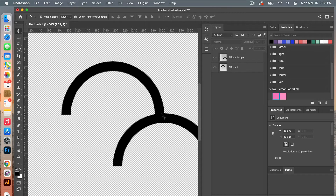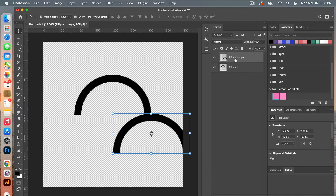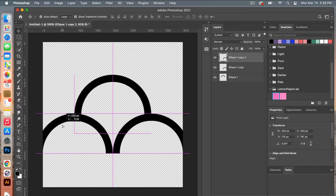Zoom back out with Command Minus. Selecting that layer, duplicate it and click OK. Then holding Shift, bring it across until it lines up with the smart guides at the center. Now we have our basic shape.